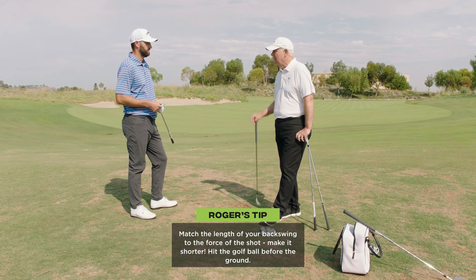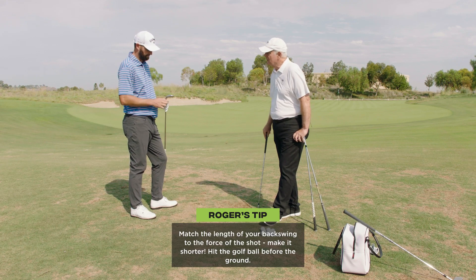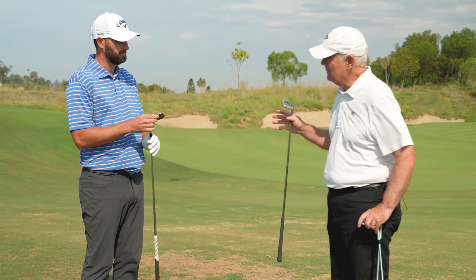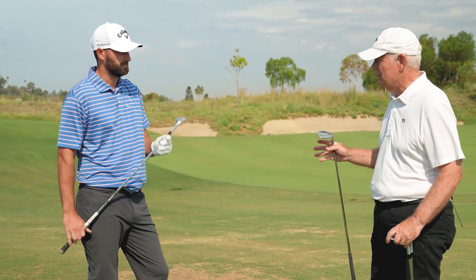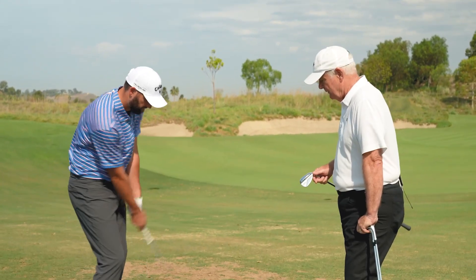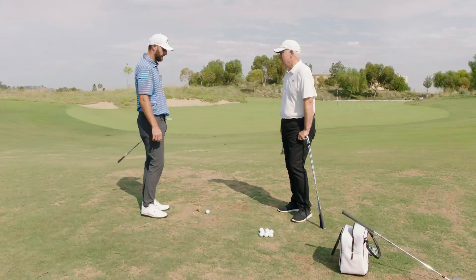That grind — what grind is that? The X grind. The X grind, which is best for steeper players with more attack angle. So let's see if this fits you and see what your divot looks like and see what the shot looks like and see if you spin it.